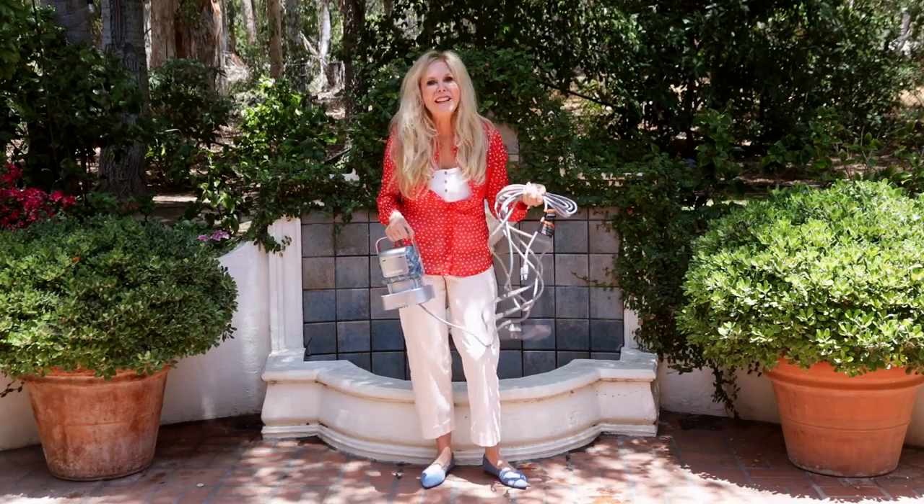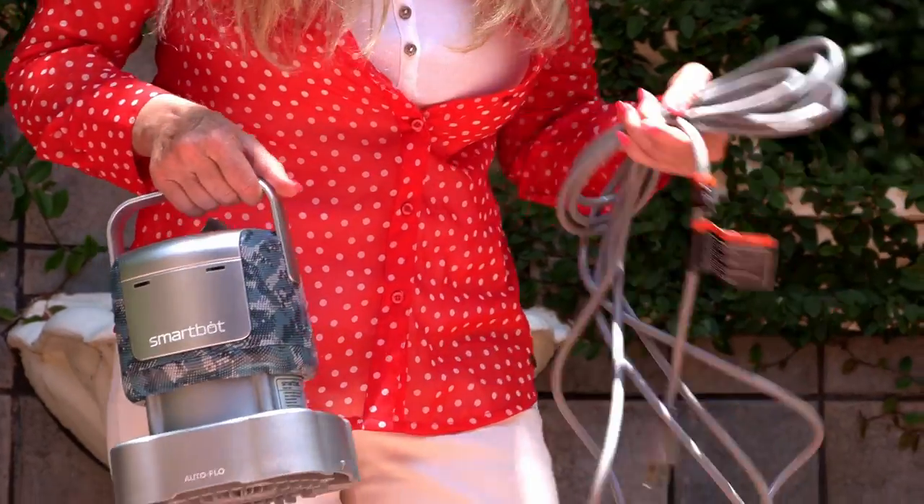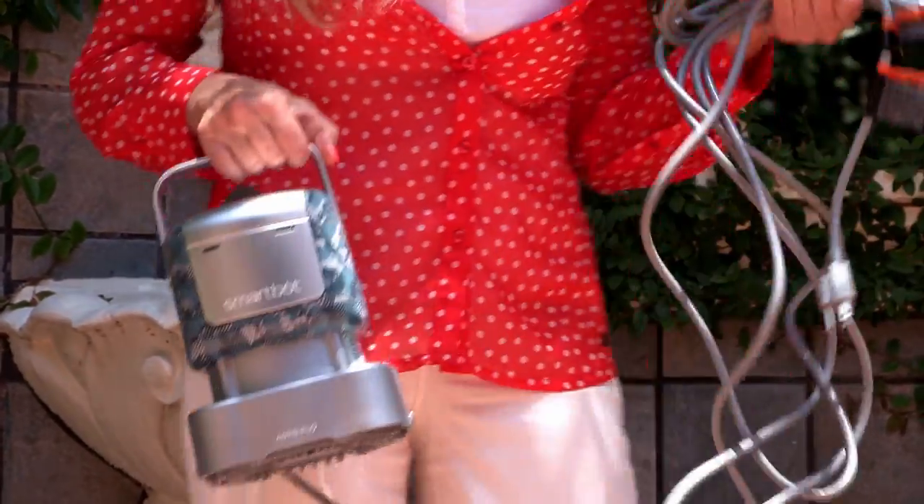So before I'm out of water let's test the SmartBot 4200 for the last remaining few inches. I hooked up the discharge hose and now we're going to pump out the rest. The gray model's electrical cord is extra long — it's a 25 foot power cord.